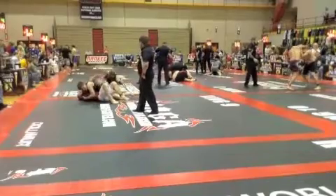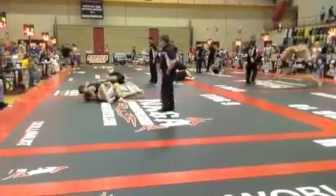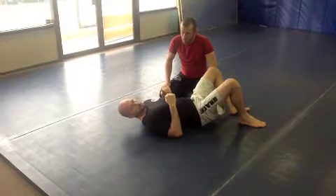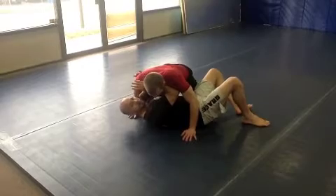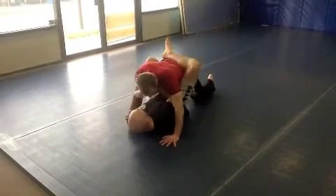Where RJ's opponent starts to take the mount, we go back a little bit and look at where RJ has his hands, and how he can use a frame to help prevent his opponent from taking the mount. When RJ's opponent had him on the side, we want RJ to keep his elbows in tight and his hands out wide. When his opponent is holding him here, if RJ puts all his weight on me, I can still recover my guard.